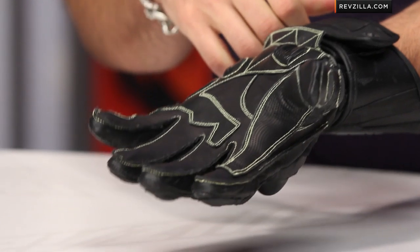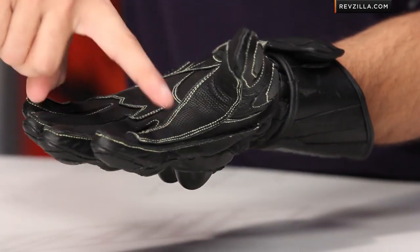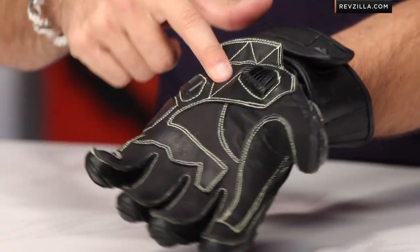You have a Kevlar-backed kangaroo palm — really nice touch. Kevlar's lightweight and offers great tactile response. Look at the cowhide here in the reinforcement areas: the crook of the hand, the control patch area, and the heel of the hand with light padding.